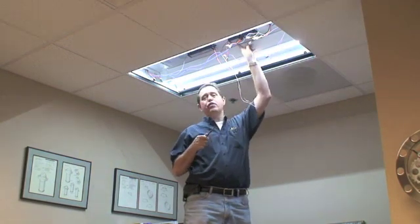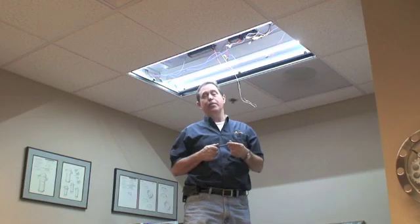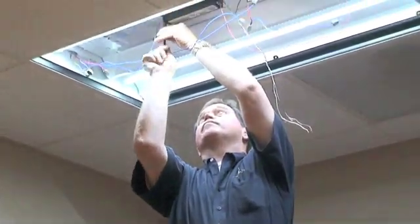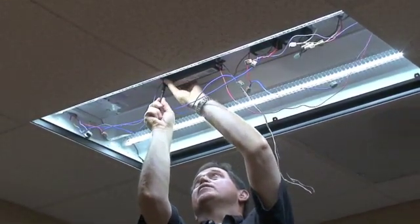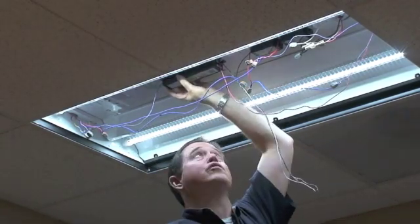Now we're going to go to step two of the installation. We're going to replace the center fluorescent tube with another G5 T8 lamp. I'm going to replace the existing ballast with a T8 driver.